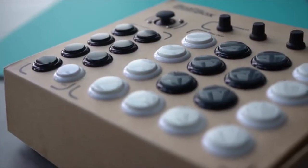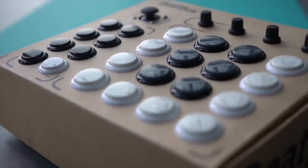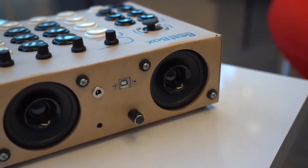We chose Kickstarter because we think it's the perfect platform to reach an innovative audience. By gaining support and inputs from the Kickstarter community at such an early stage, it will help the BeatBox go a long way and improve our product even further. So back the BeatBox today on Kickstarter and you'll be one of the first people with the power to create music anywhere, anytime.